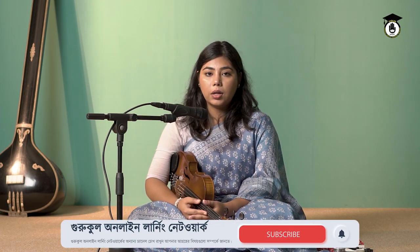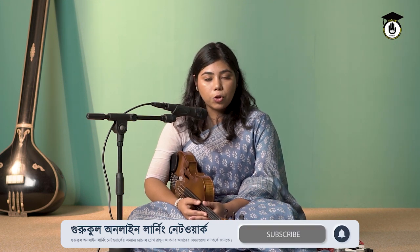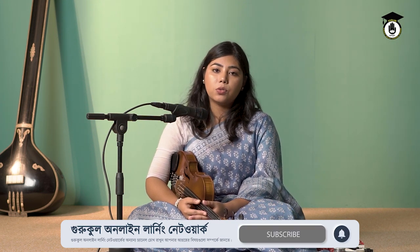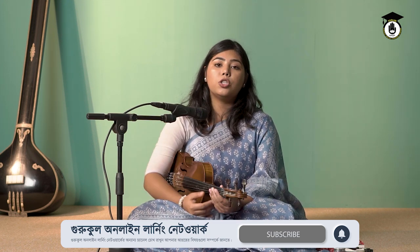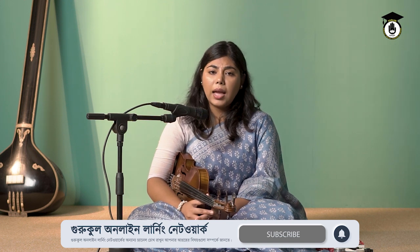Hello and welcome back to Violin Gurukul. If you remember, we were learning our Mir techniques — how we can develop our Mir and build dominance and control over it. If you watched our last episode, I showed you one technique to develop your Mir. In this episode, I will show you another technique or exercise to help you build control over your Mir.